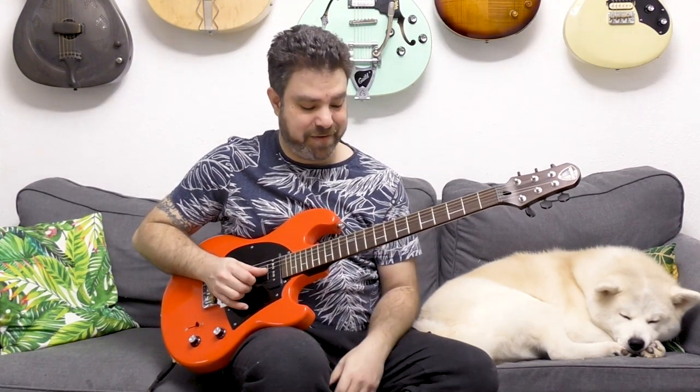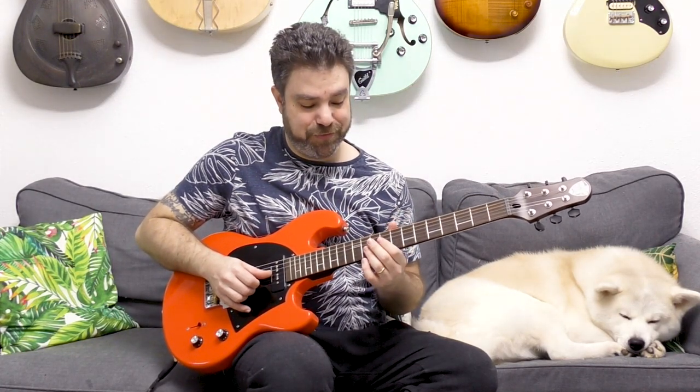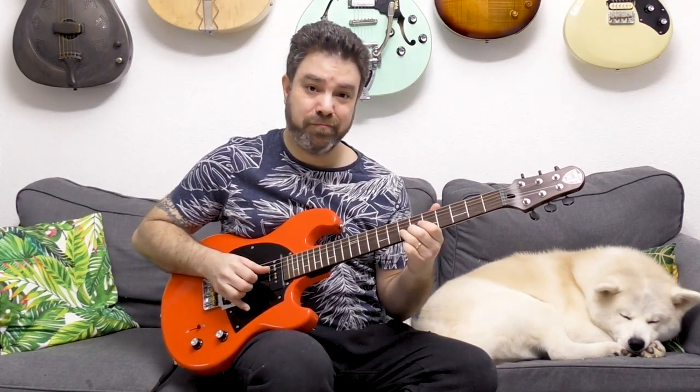That's two frets above the core position — on the third string you have 5 and 7, so two frets above would be 9. Now you can play 10-8-9, also 5-8-9, also 5-7-9. You can play 10-9-7 on strings 2, 3, and 4 — it works as a nice arpeggio.